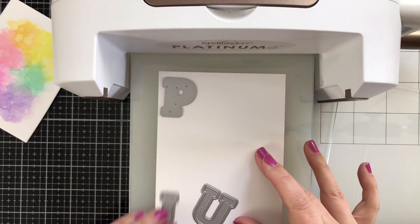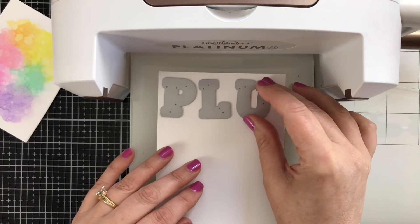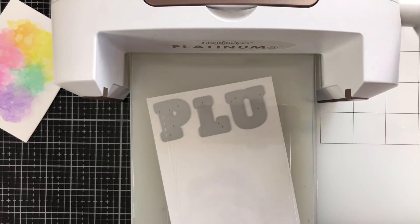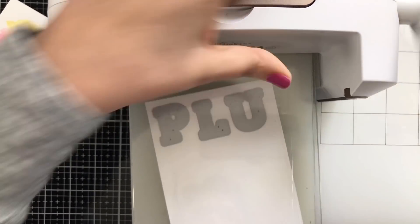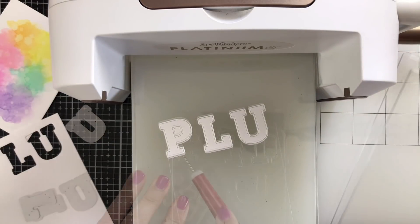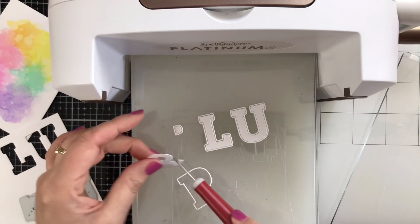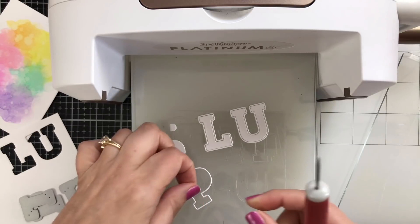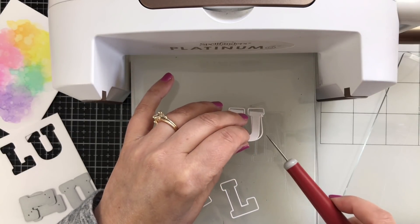While the machine is out, it's time to cut my letters. I decided to use the same Strathmore Bristol paper because it's not as white as, for example, the Neenah Classic Crest Solar White, so I wanted to make sure it matched the watercolor piece really well. They cut beautifully. You've got the frame and you've got the letter and you could use them in combination or separately. I'm just going to be using the outline because the outline would be cool — you can see through to the watercolor below.